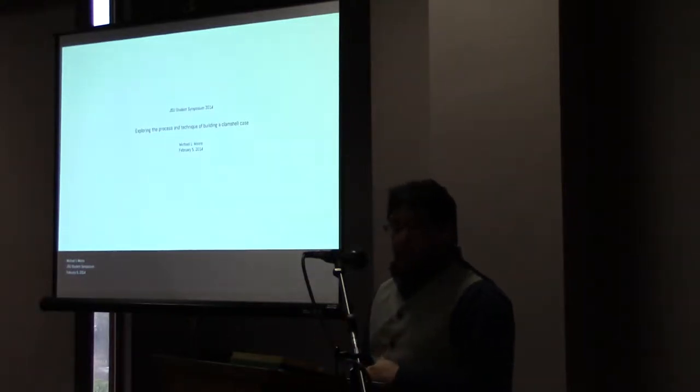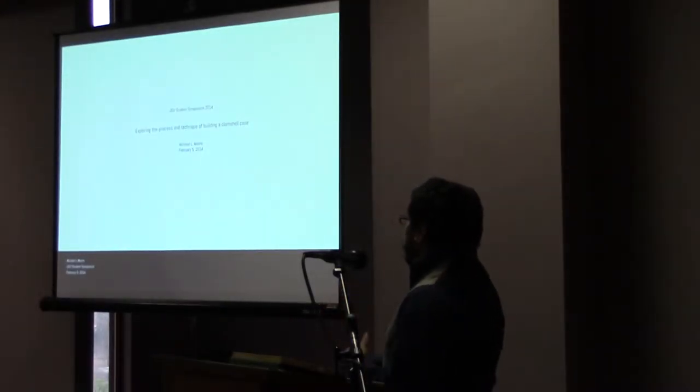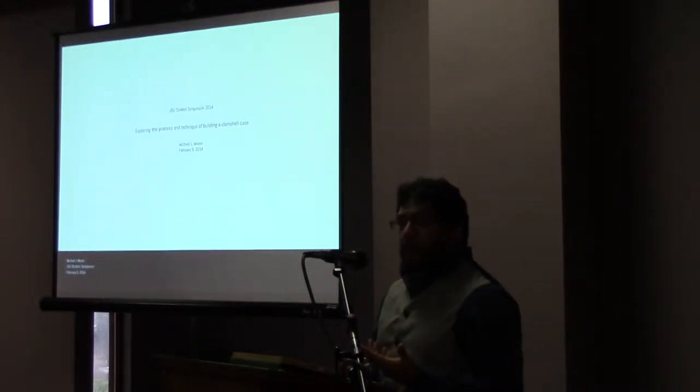Thank you. My name is Michael Moore. I'm a graduate student at JSU getting an MFA in the art department. What I want to talk to you about today is we're going to explore the process and technique of building a clamshell case.